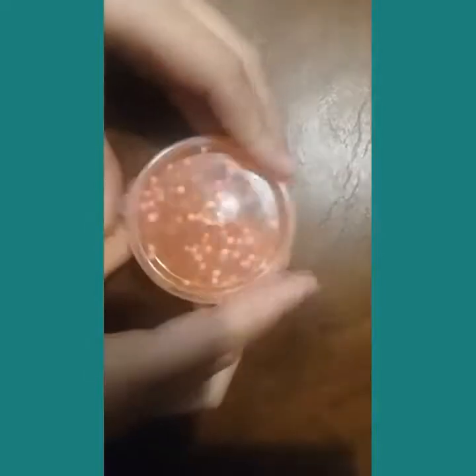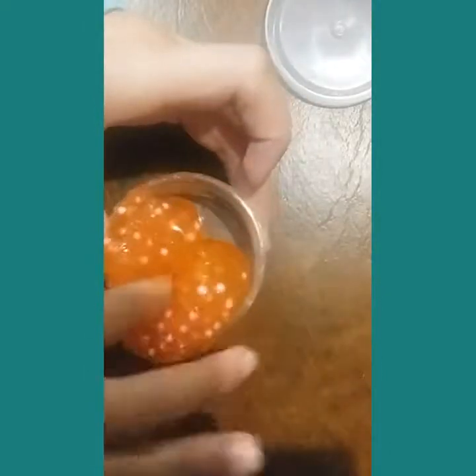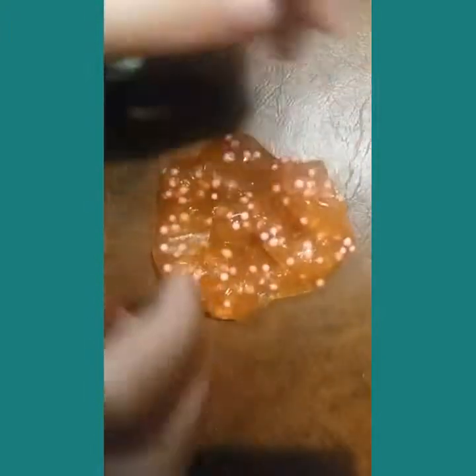So here I have this brand new slime — perfect. As you can see it's barely sticky and very fun to play with, it's like super cool. Okay now, oh my god this is so cool yeah. I can't do this, okay next time.